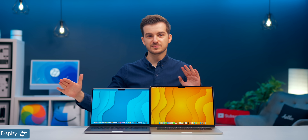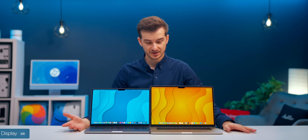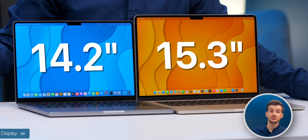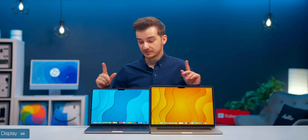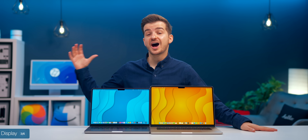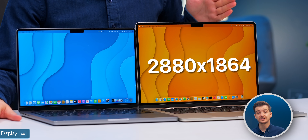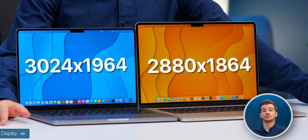Now let's talk about the displays, as this is probably the biggest difference, aside from performance, between the two MacBooks. The 15-inch Air has a 15.3-inch panel, as opposed to 14.2 on the MacBook Pro. The bezels are actually thinner on the 14-inch MacBook Pro, and interestingly, the 14-inch MacBook Pro has a higher resolution: 3024x1964 on the Pro versus 2880x1864 on the Air.